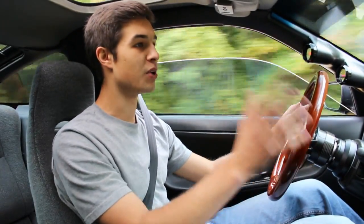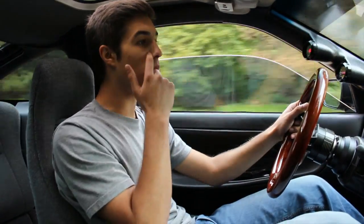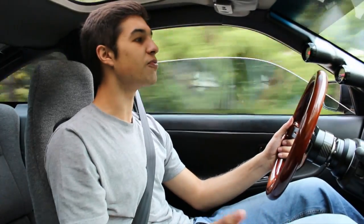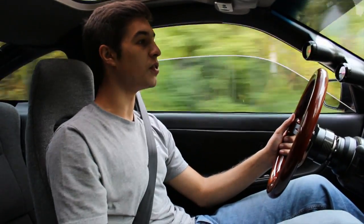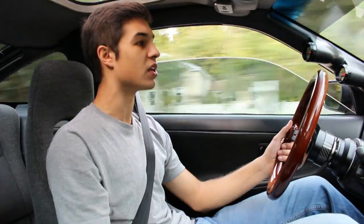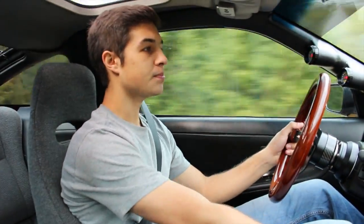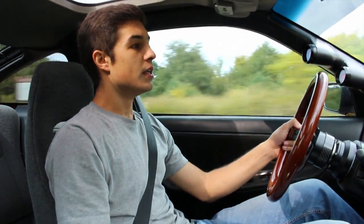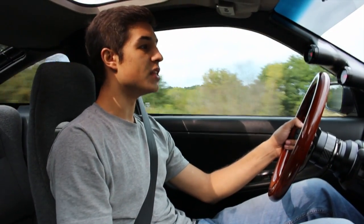Today, as you can see from the title, we're just going to be talking about whether you should go with an RB20 for a swap. I'm going to go over the cost as far as what it takes to get one running in a car, as well as what I think personally of the motor and whether I would recommend it to you guys. So let's just hop right into it.